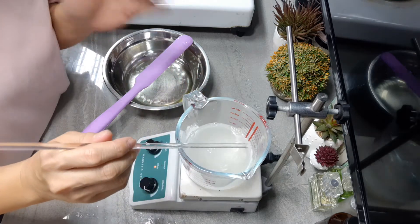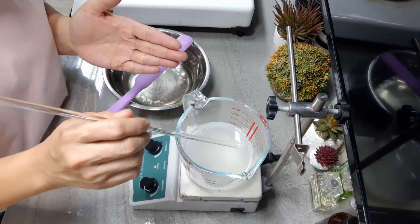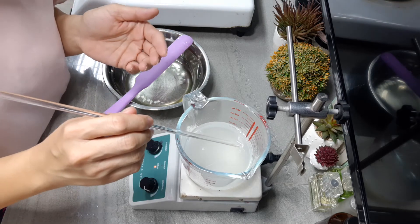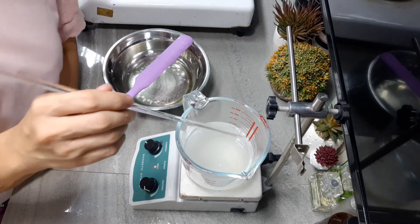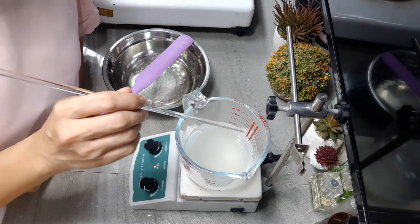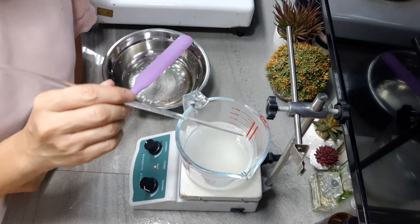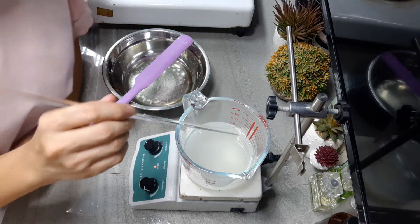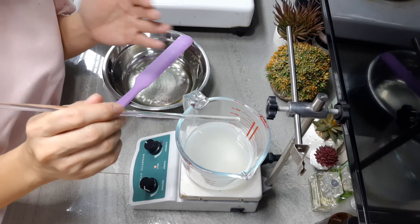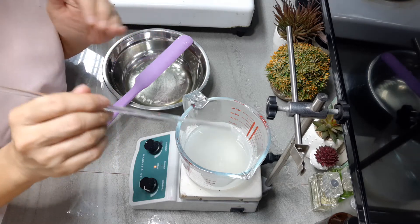So again, why are we adding gums to our lotion? This is to give us structure. Gums will also help us with adding shelf life to our product, because gums can actually bind all the emulsion components together and prevent any separation from happening.